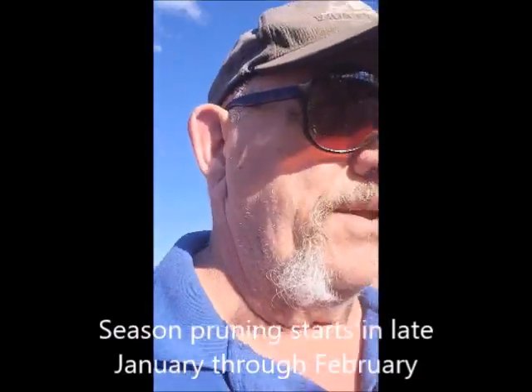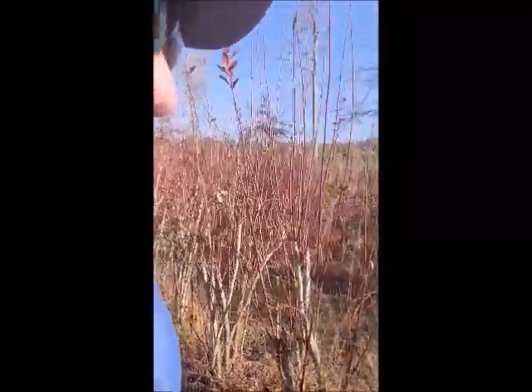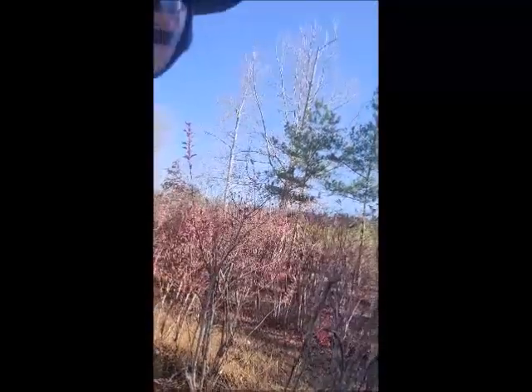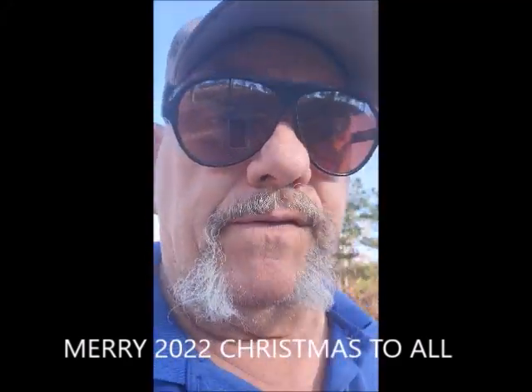I wanted to share this to show that you can salvage and revitalize plants you may have inherited, purchased on a property, or been given by family. It just takes a little time — in approximately two years you can start harvesting a lot of berries. The average five-year-old blueberry plant yields about 25 pounds. These plants are so large that this one orchard alone has about 7,000 pounds of blueberries in it.